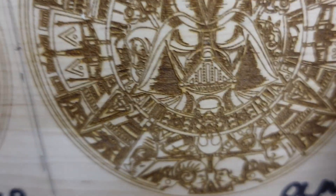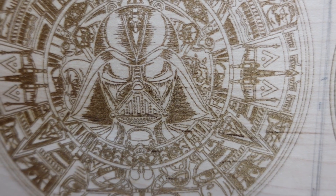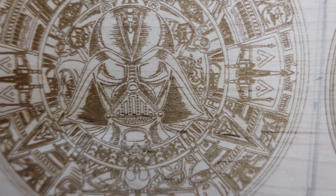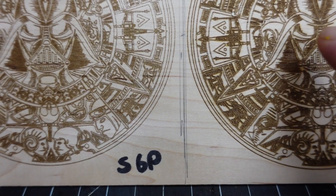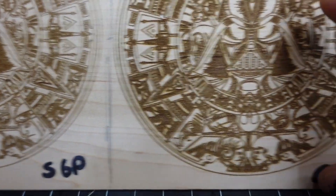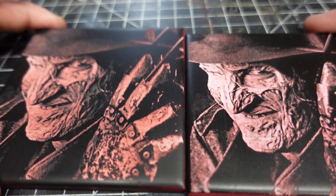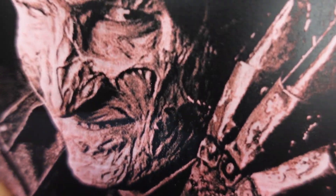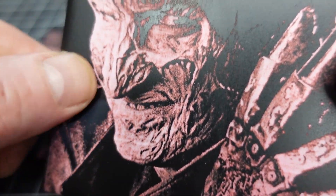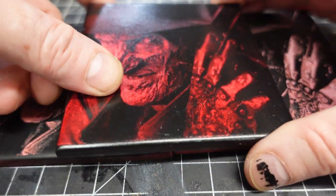Let's check out these results. Here is that Aztec calendar — little Star Wars version for you nerds. This is the Sculpt Fund on this side and this is the Ortur. I know a lot of factors go into how they come up with the actual wattage of the laser, but at the same settings the Ortur is definitely burning a little darker and there's a little bit more texture there. I'm sure you could adjust settings to match, but that's just same-settings comparison. Next I did some tiles painted black — this turned out really well, look at that detail!